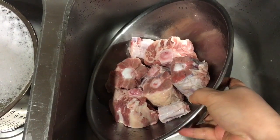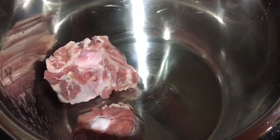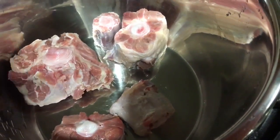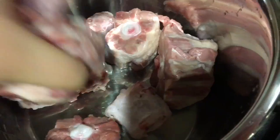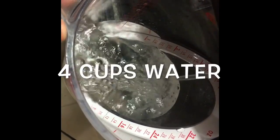Now I'm going to discard the water again and place the oxtail inside the Instant Pot. I'm going to place all the meat inside the Instant Pot. Keep in mind that if you are planning to do this on a stovetop, this will take about 6-8 hours.